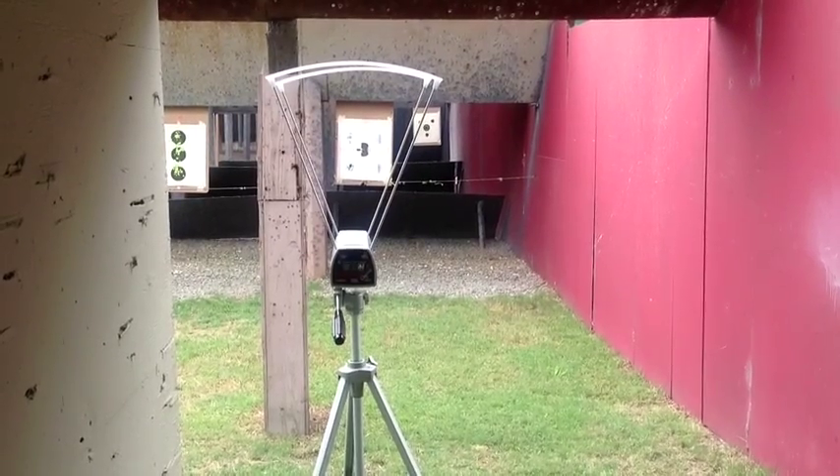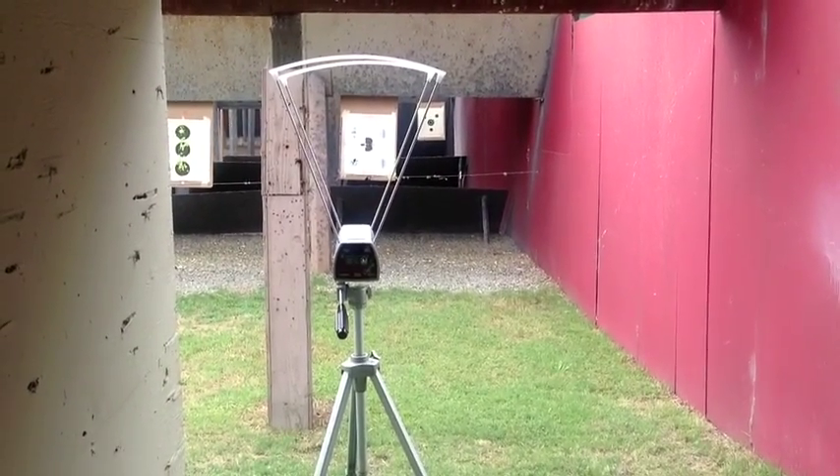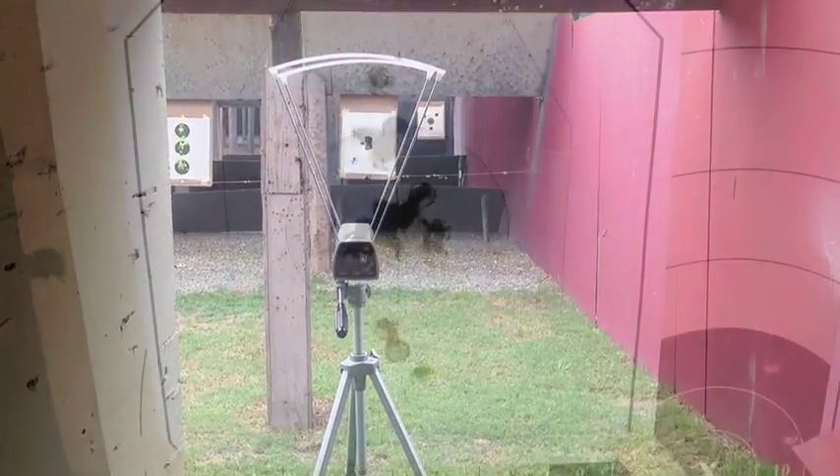.45 Colts, shooting the Ruger 7.5 inch Blackhawk in .45 Colt caliber. So here we go.